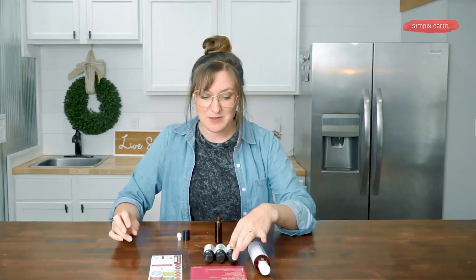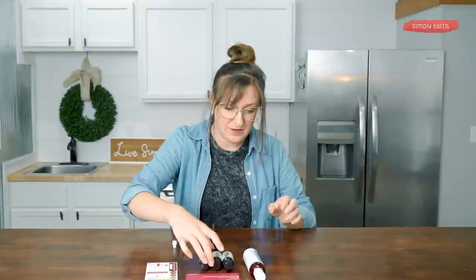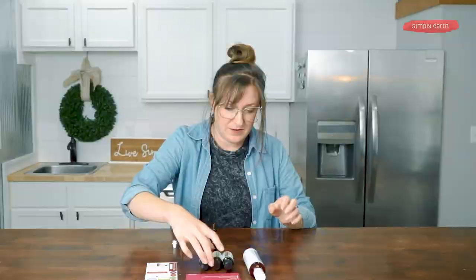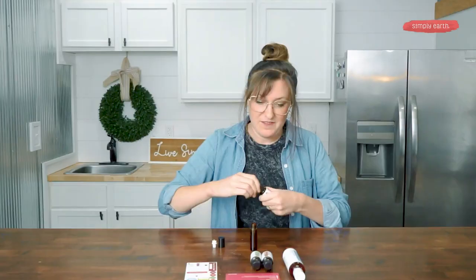We need two drops of Bugfighter essential oil blend, two drops of grapefruit essential oil, followed by one drop of camphor.